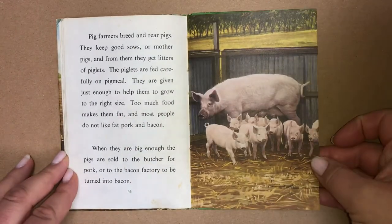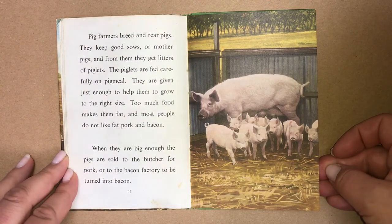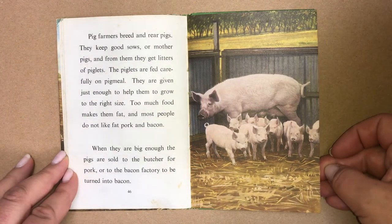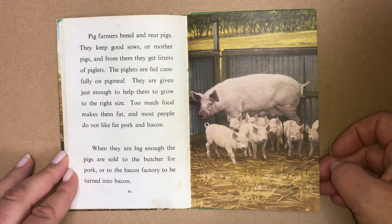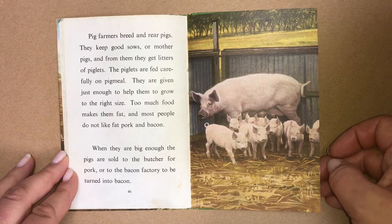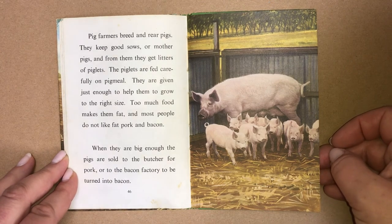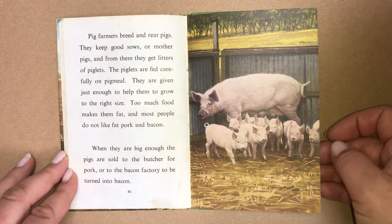Pig farmers breed and rear pigs. They keep good sows, or mother pigs, and from them they get litters of piglets. The piglets are fed carefully on pig meal. They are given just enough to help them grow to the right size. Too much food makes them fat, and most people do not like fat pork and bacon. When they are big enough, the pigs are sold to the butcher for pork, or to the bacon factory to be turned into bacon.